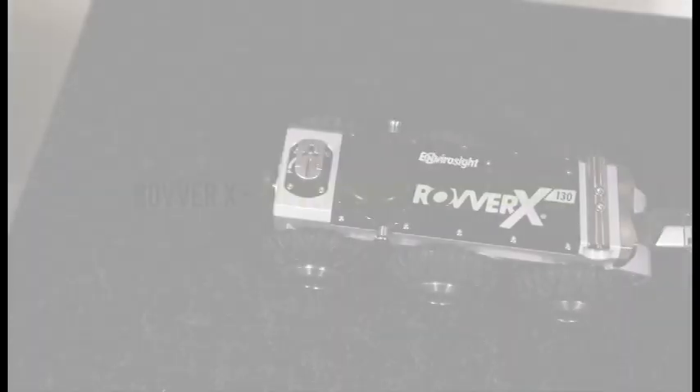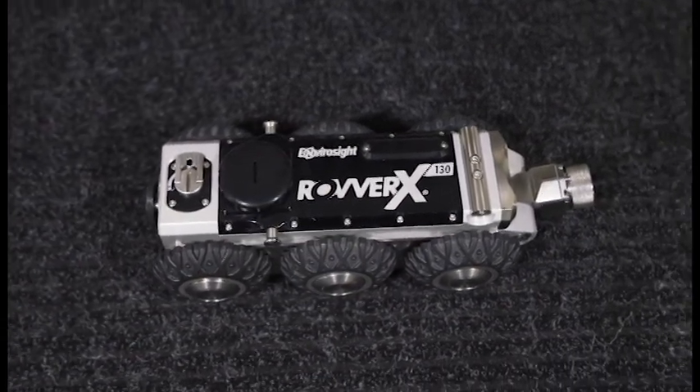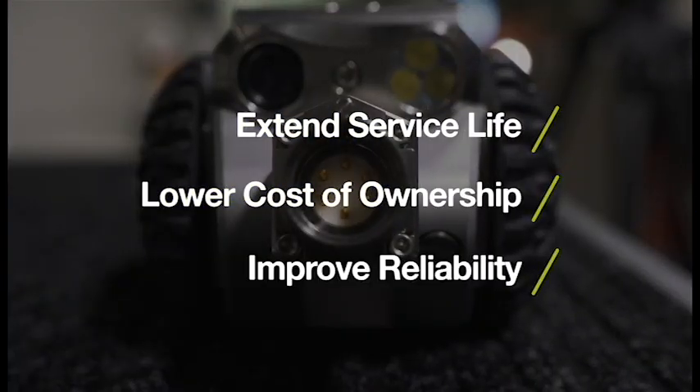The Rover X sewer inspection crawler has the lowest repair and maintenance cost on the market. Following a regular maintenance routine can extend the service life of your Rover X, lower the cost of ownership, and improve reliability.